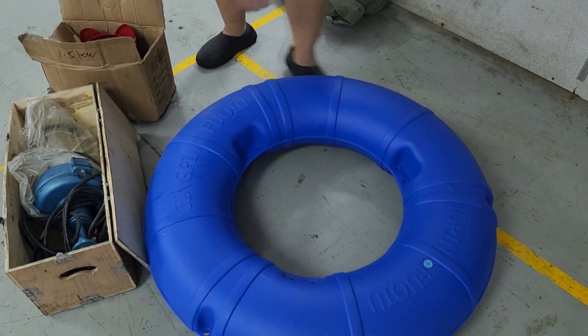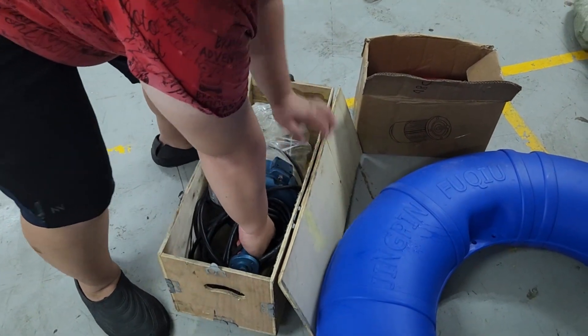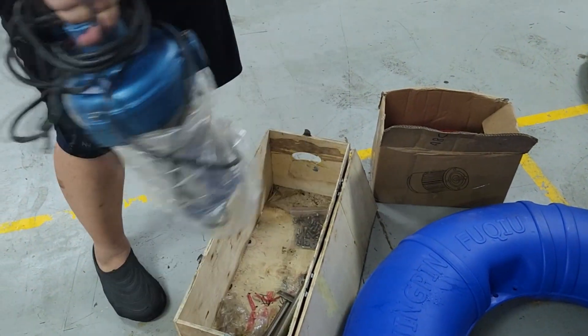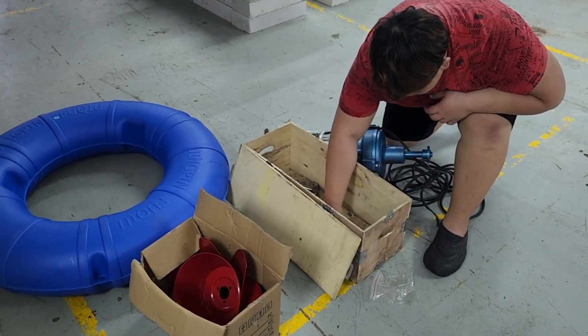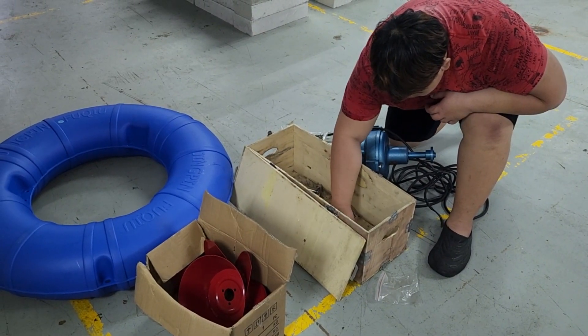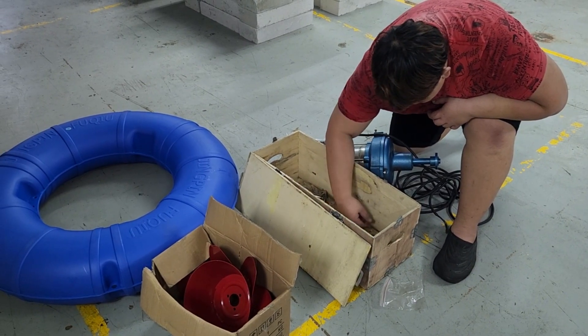It comes with a float and also a motor that looks like this. You might realize that the motor is actually quite heavy — I think it's about 20 to 25 kilograms. It also comes with a couple of stainless steel screws and washers that you can easily install on your own. No special tools are needed to install this piece of equipment.